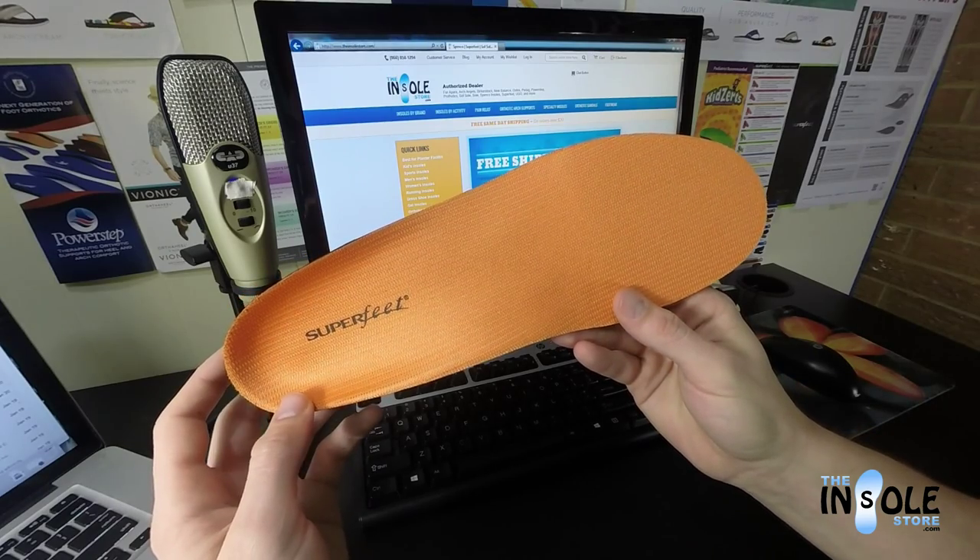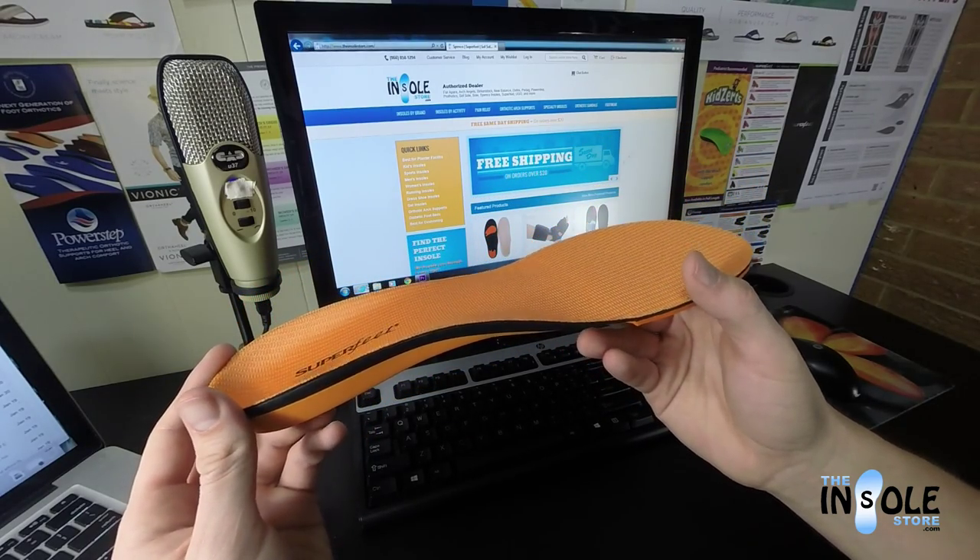They're great for arch pain, back pain, knee pain, and pain associated with plantar fasciitis.